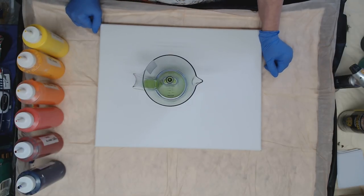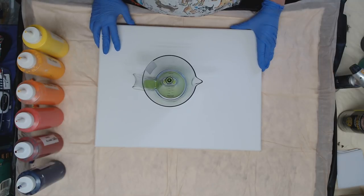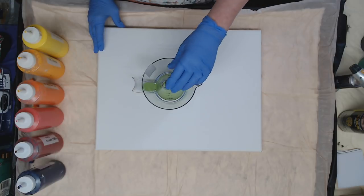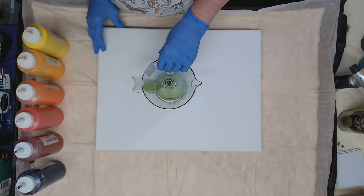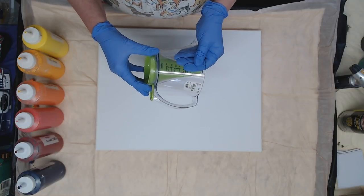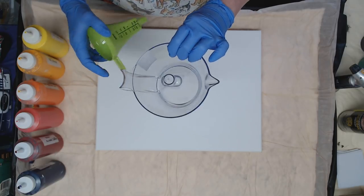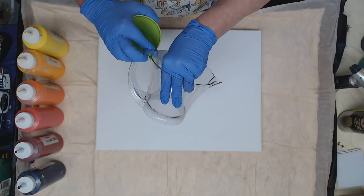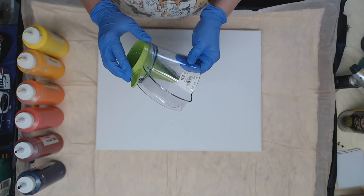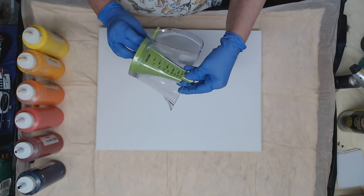Hey everyone, so today we have a 14 by 18 canvas — this is a level two, it's a nicer canvas. We are going to be using a new toy that I got while I was at the beach. I believe I got this at Tuesday Morning, and it has a funnel built into the bottom. I love the cup because it has that divider in the middle, so I thought we'd try and pour with that. You don't really need to use the funnel, but I'm going to be using it.